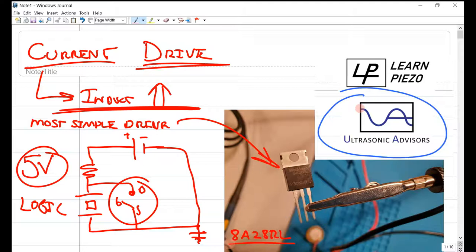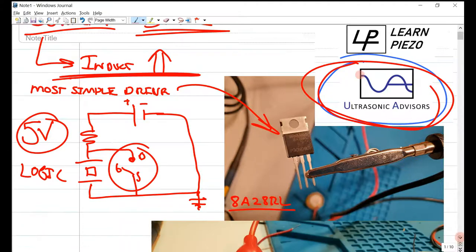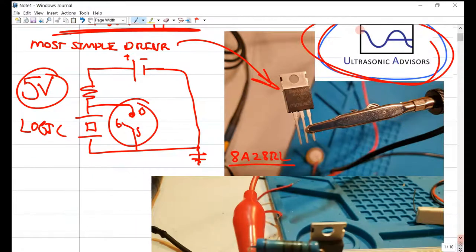This video is sponsored by my consulting company, Ultrasonic Advisors, where I coach, mentor, and guide technical teams developing ultrasonic transducer products — both on the technical side and also in the product development and strategy angles as well. If you're interested and want to know more, please see the description for a link.